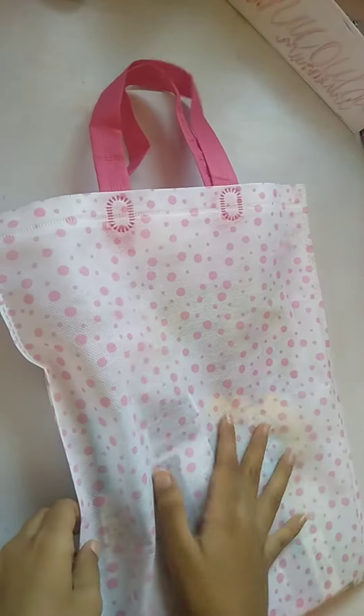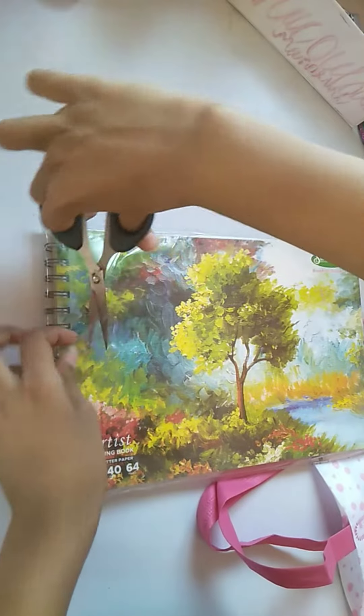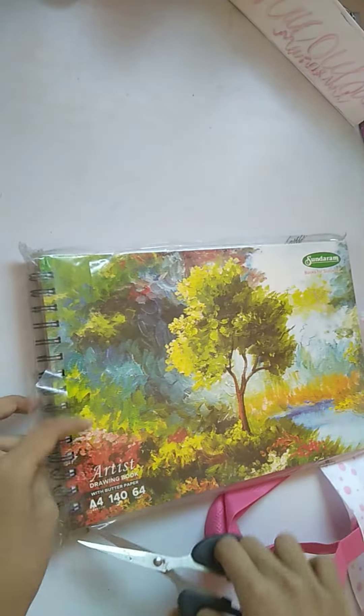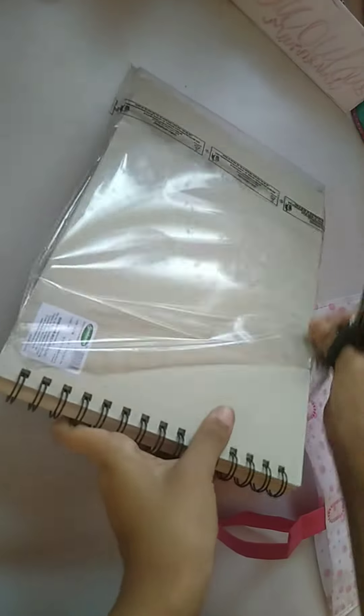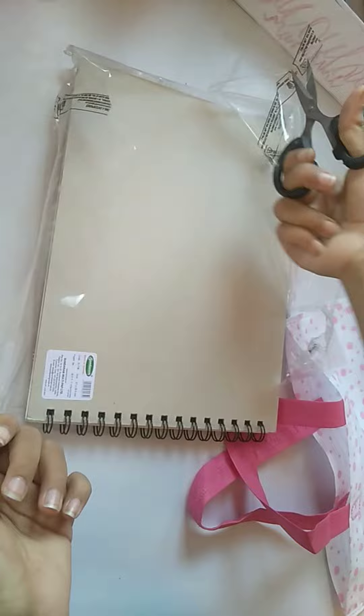Hello everyone, today's video I'm going to show you my new equipment for sketching. First of all, I bought it from the shop, so I've just put it in a bag. This is my sketchbook, which you could also use as a drawing book. It has a great feature of having butter paper on every page, so it's kind of useful for both drawing and sketching.